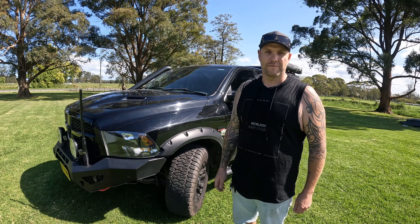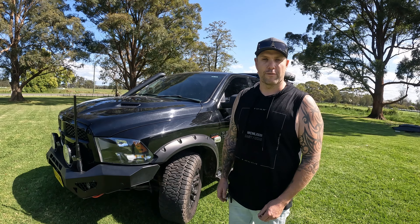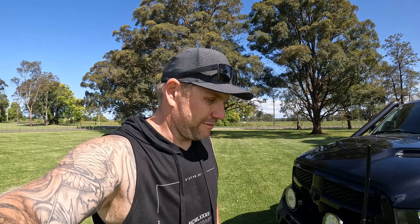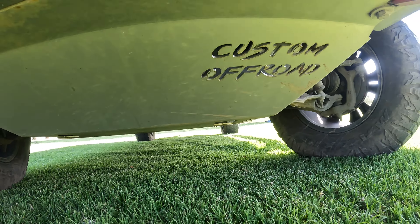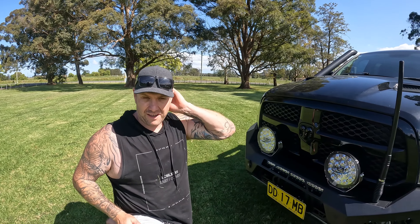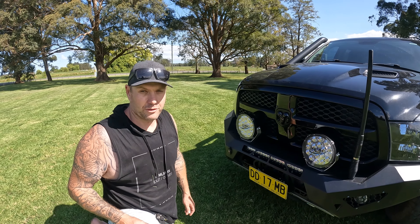Haven't spared any expense. We try to use the highest quality products we can for longevity. I'll bring you underneath here — one thing with the Dodge trucks is they've got a plastic sump, which is far from ideal. We're going to Custom Off-Road and we've got a full set of bash plates to go all the way back. They're full 4mm stainless and protect pretty much halfway down the truck. They're a heavy bit of kit, but in our case they're essential — we just didn't really have a choice but to put them on, and I'm absolutely stoked with how they turned out.